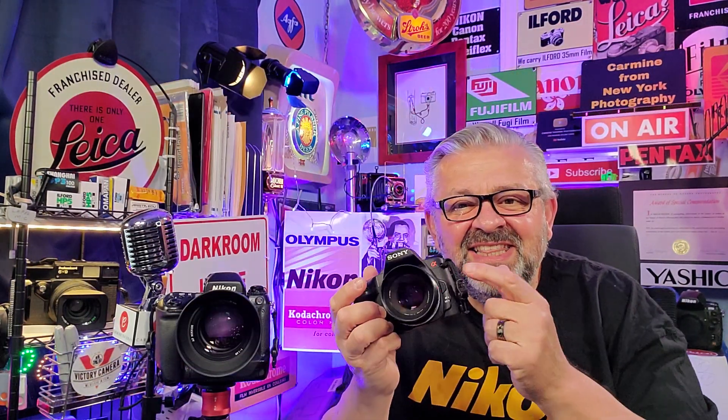Inside this zoom lens are dozens of pieces of glass that have to move in and out with a mechanism that keeps everything going smoothly. The widest f-stop for this lens is 4.5. Meanwhile, this prime is the Minolta 50mm f/1.7 with very few elements.